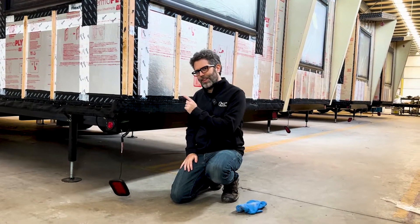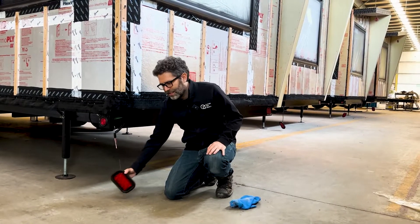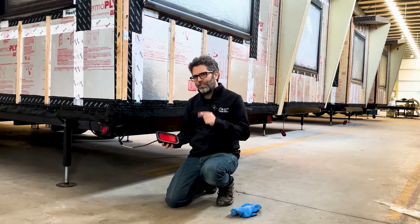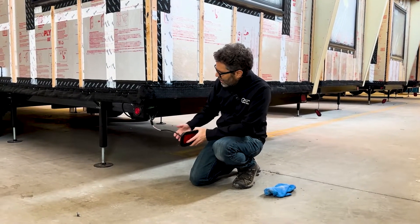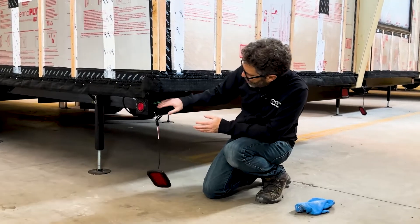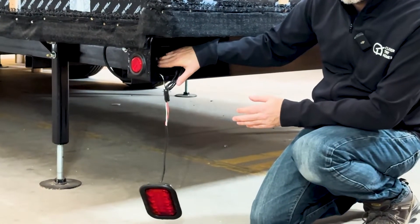So why am I kneeled down here by the back of the trailer of this tiny home on wheels with this light that's been removed? Well, this is the first part of electrical safety and it's grounding. In all of Clever Tiny Homes, if you look inside here, you'll notice that behind this light we think about grounding.